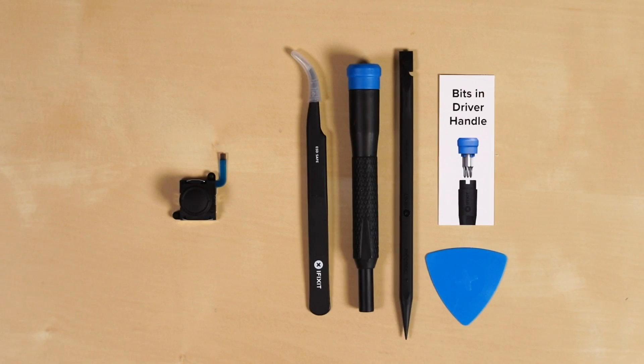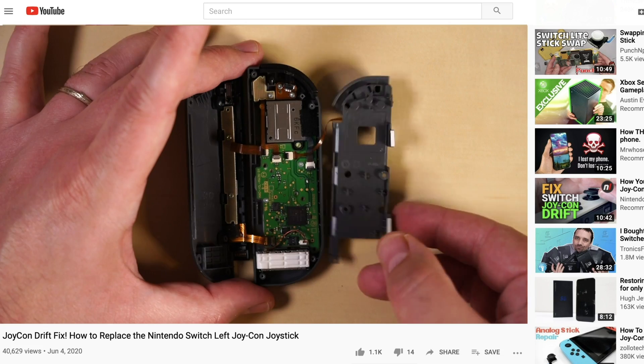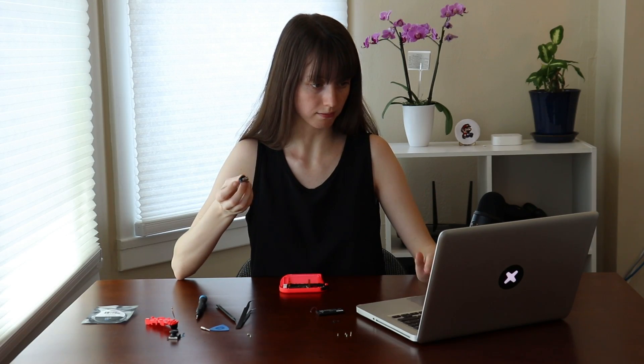We all work at iFixit, so we have the replacement part and the repair guide on our site to fix the problem. And since we're all doing the repair anyway, we thought we'd film each of us to show you just how difficult the repair is. We've got everything from a first-time fixer to a teardown engineer working to get our Switches up and running. So let's get started.